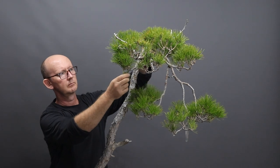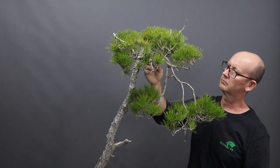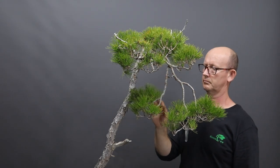The solution to this problem is either to lift the apex or to lower it. As the tree is already extremely tall, I didn't wish to increase the overall height of the tree by lifting the apex, and so the only other option available to me was to bring it down.